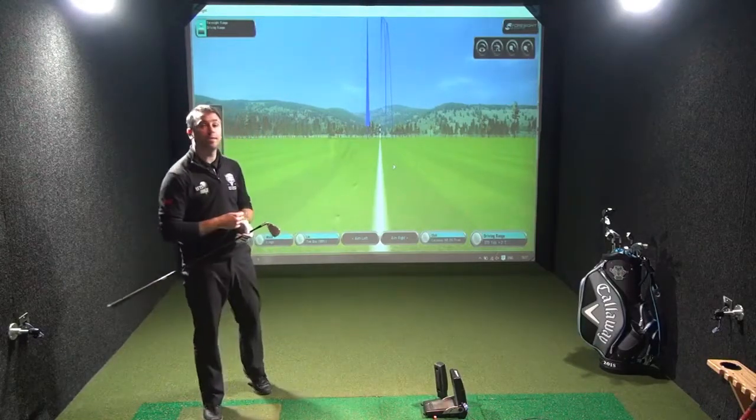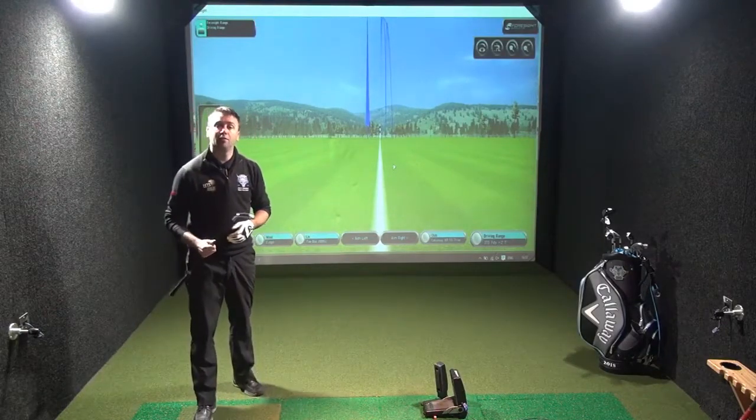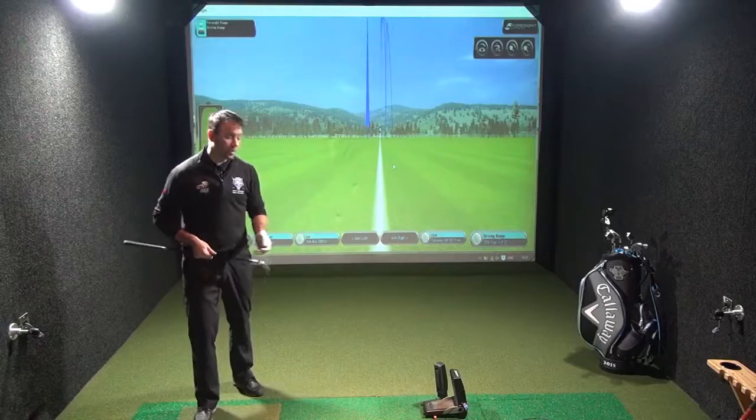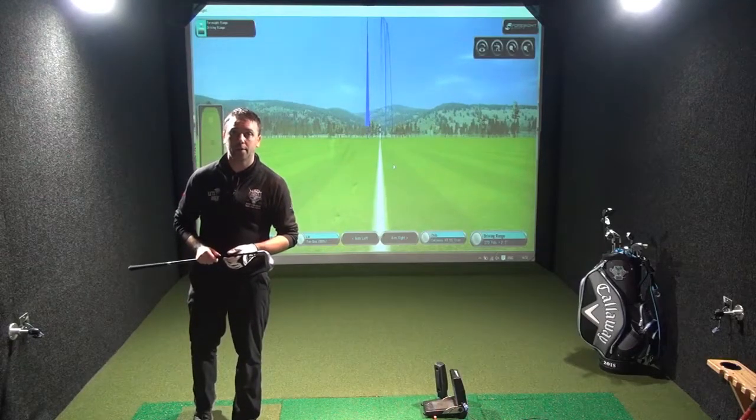I've hit some shots with my seven iron so we've got something to compare the ball data to. I'm going to hit five shots with the GC2 HMT and let's have a look at how the XR OS plays.